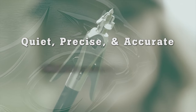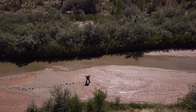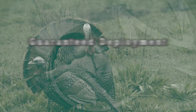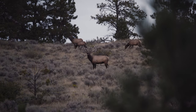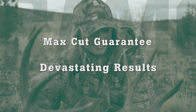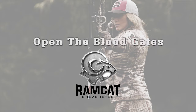New from Ramcat Broadheads, the Cage Ripper is an expandable broadhead where the name says it all. Quiet in flight and devastating on impact, the jagged teeth grip and cut even on tough quartering shots. Guaranteed deployment with no rubber bands needed, opening a huge 2-inch cutting diameter. The Cage Ripper leaves nothing to chance.